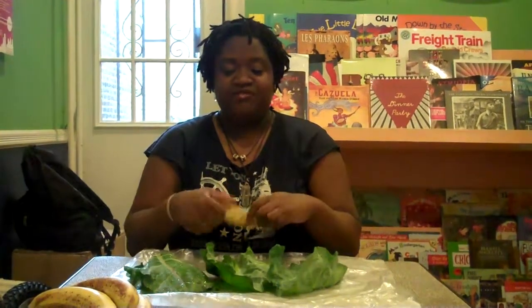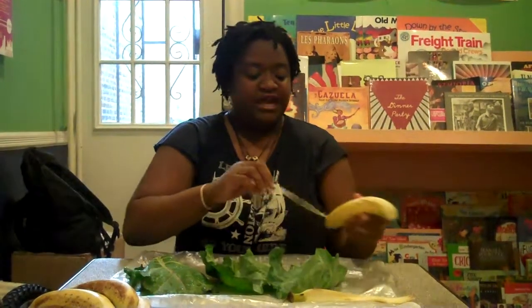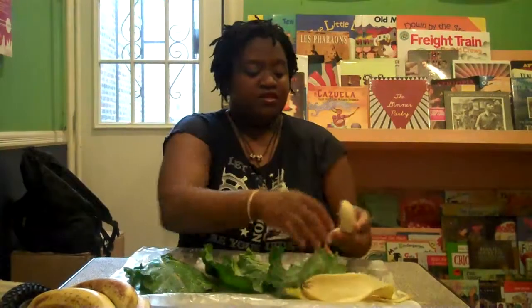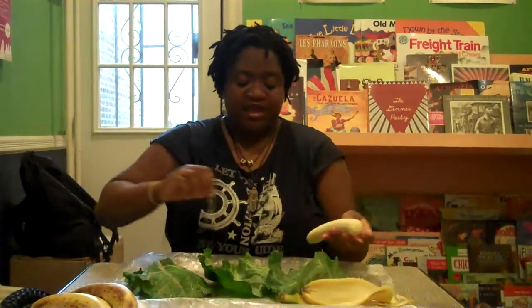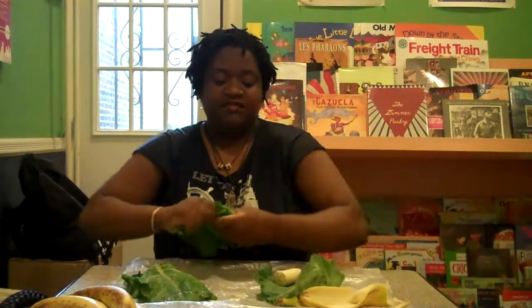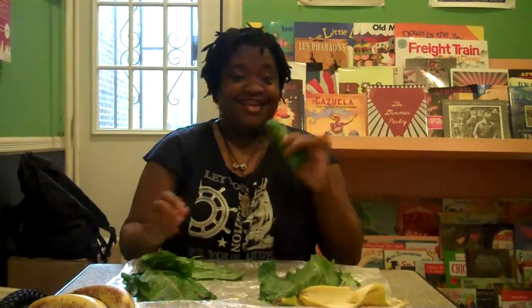I don't have the convenience of making a green smoothie right now. I remember what Victoria Butenko at rawfamily.com said about gorillas and how they eat fruit and greens — they take the banana and then take one of the many leafy greens that they eat, and roll it up like this and eat it.